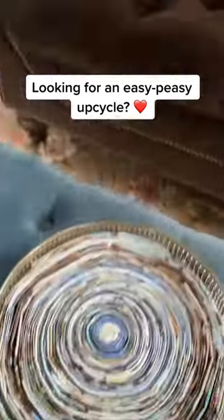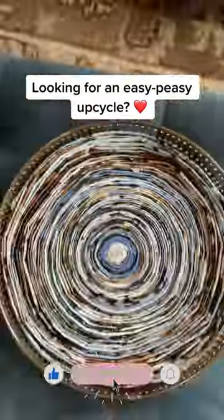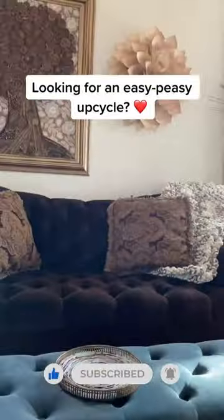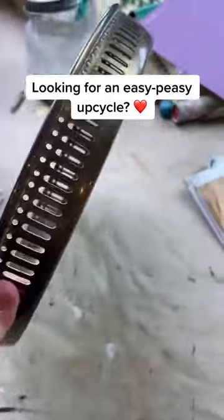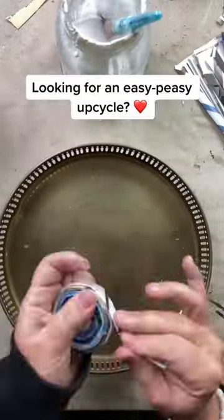I love being a maker and making things with my hands — it is probably my most favorite thing. I mean, that and yoga and Reese's peanut butter cups and my family. But anyway, I kind of needed a project that was meditative and simple.